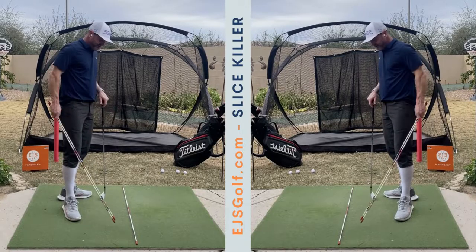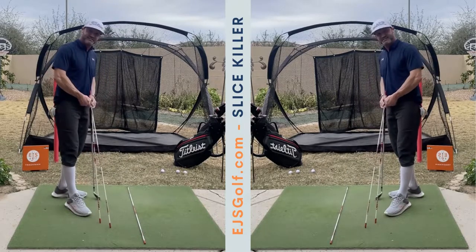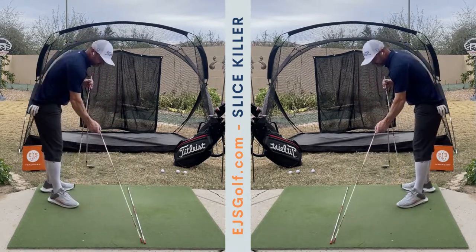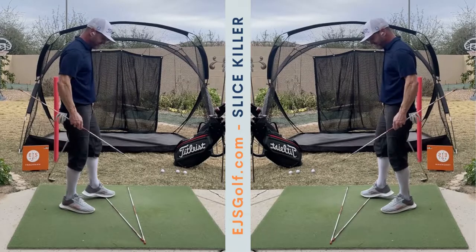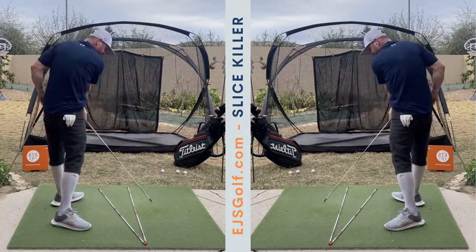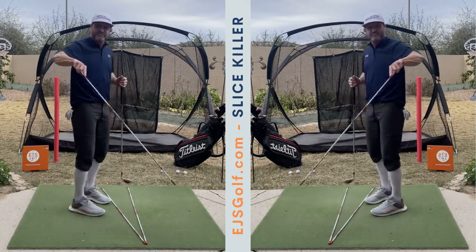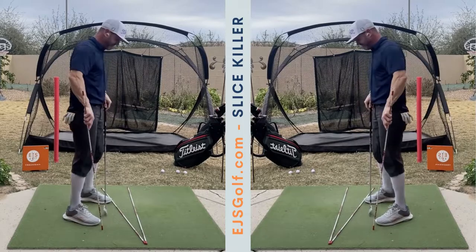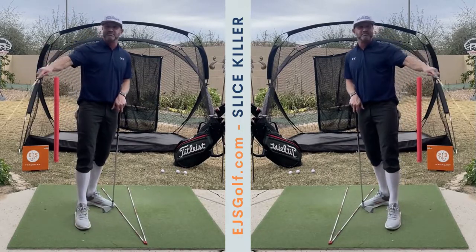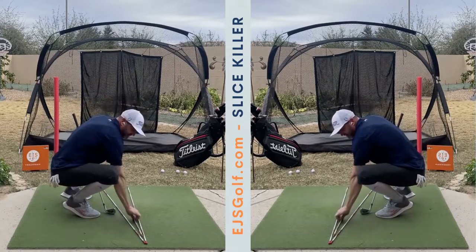What I'm going to do is show you what most of your paths look like — what I see in teaching lessons over the years — which is to the left, meaning it's a path that came over the top to the left. So we have an out-to-in path for the slice, and then the ball will tend to move right on you. So I'm going to put this here for the club face.